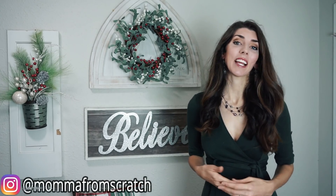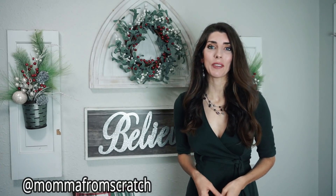Hey everyone, it's Emily. Welcome to Mama From Scratch. Today I'm going to be sharing with you my Christmas home tour. I hope that this will give you lots of inspiration to decorate your home for this Christmas season. This video is in collaboration with a bunch of other talented ladies here on YouTube — I'll leave that playlist linked in the description box below. Thank you to Lisa for putting this collaboration together. Let me go ahead and show you around my home.